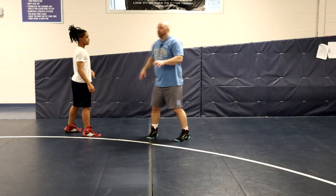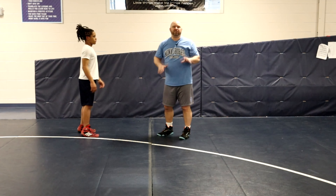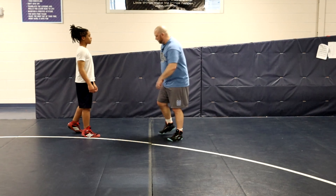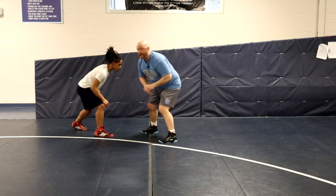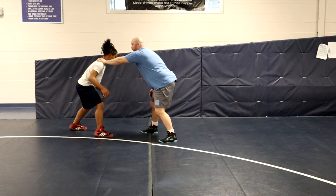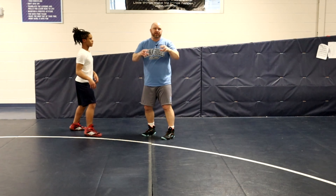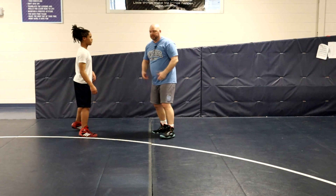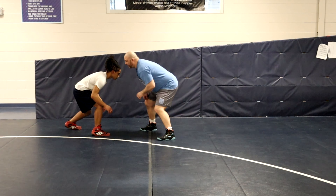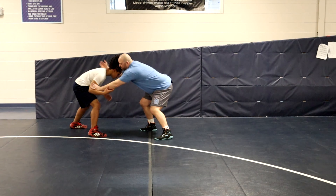How we generally get to this: most every set-up we do starts with our off hand. We're in our stance wrestling. I automatically post him right at his elbow — not up here, but right at his elbow. You can see it requires a little bit of a level change to get to the tie. So I level change, post, and then I come here and club.